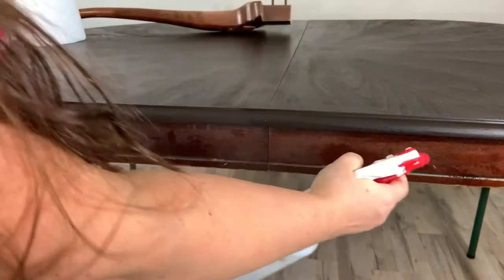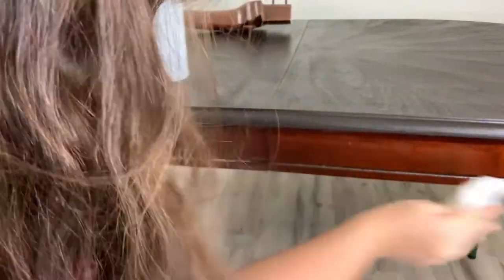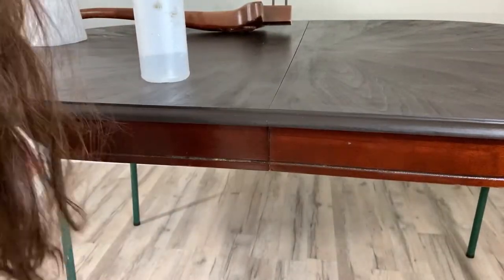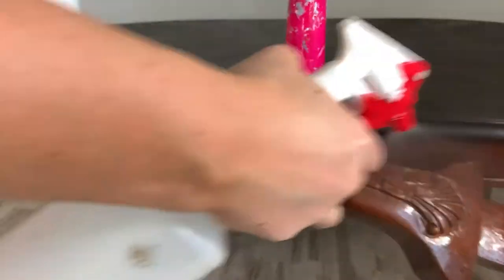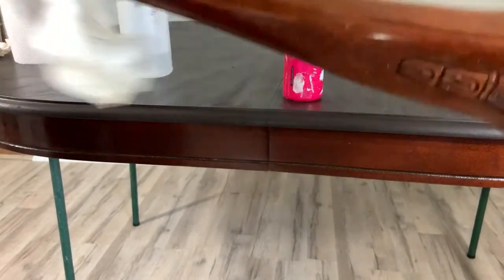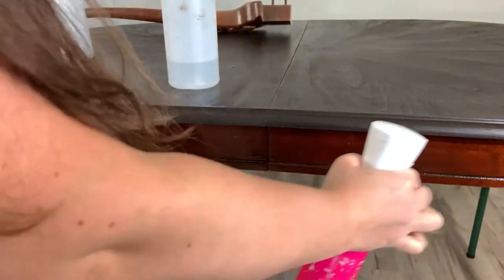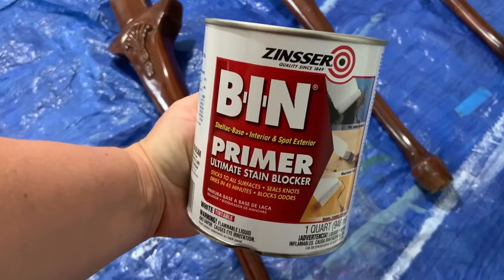Now I bring my table back in the house — it's the next day — and I use Dixie Belle's White Lightning cleaner to clean the face and the legs. I really like this cleaner because it has TSP in it and it just cleans really well. I can't stress enough how important it is to clean your piece. If you don't, you'll get yellowing, the paint will peel, it'll just be nasty. After using White Lightning I always wash it down again with water to remove any cleaner residue.